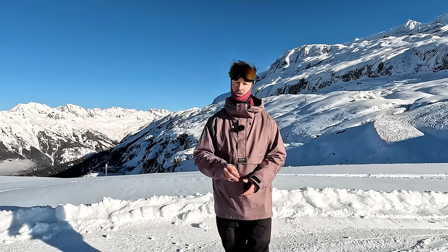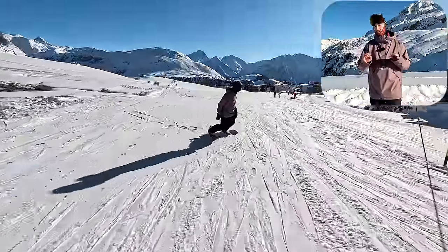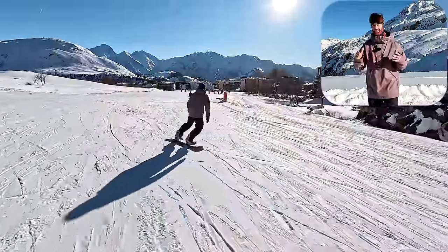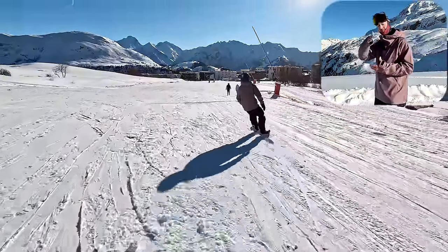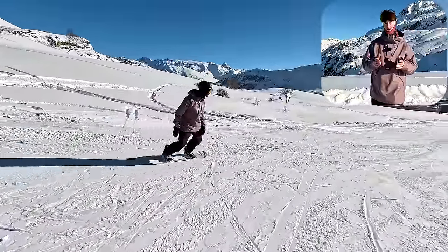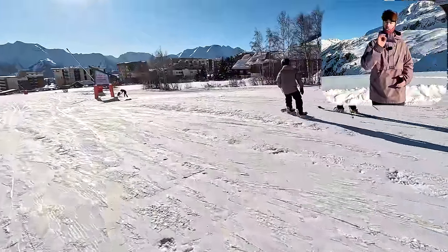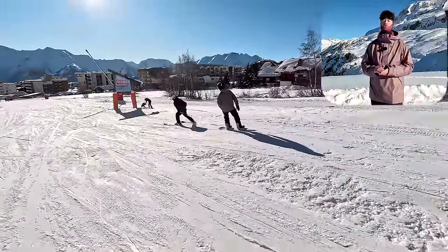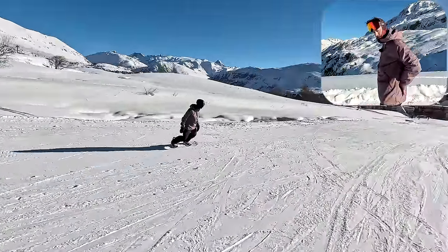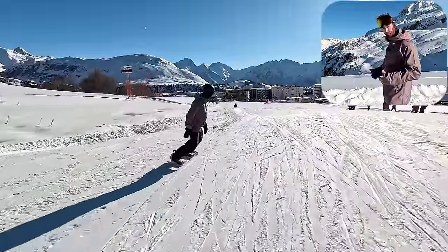Speaking of carving, let's move on to drill number two: slow speed carving. This drill is excellent and it really works on getting your edge change done properly. An edge change is really just crossing your center of mass over the board from one edge to the other, and by riding slow you're not able to just throw your weight across the board — you have to get these movements done precisely, and that requires you to have good posture.